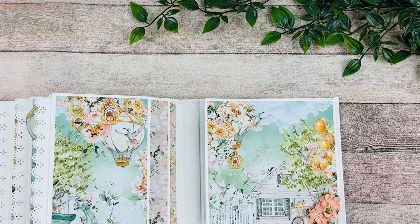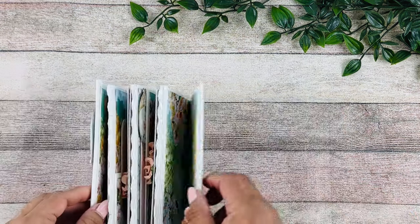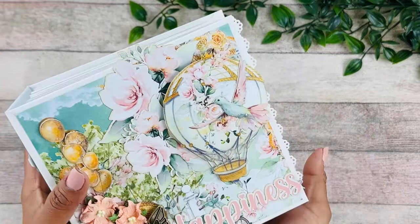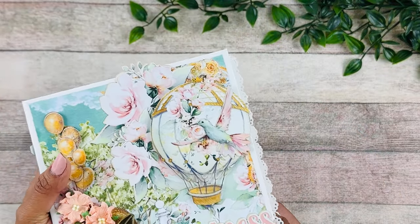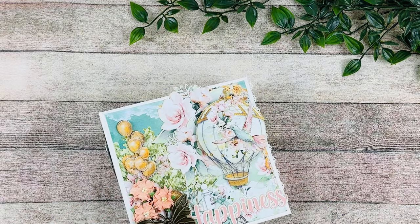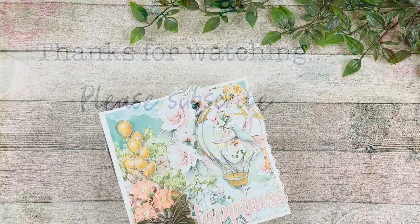This collection is called Joy of Life by Mintay and it was super super fun to make. If I have January boxes available they will be listed on the website as standalone boxes without having to subscribe. If you do subscribe you'll be receiving the April box. Thank you guys so much for watching and I'll see you on the next one.